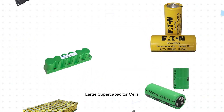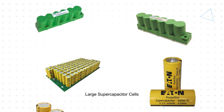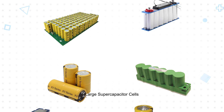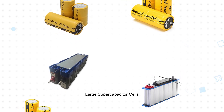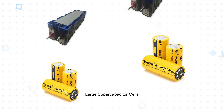Eaton's large supercapacitor cells are available with maximum working voltages up to 3 volts and capacitance values up to 3400 farads for high energy applications. Eaton also offers modules based on these large cell supercapacitors to address applications from kilowatts to megawatts. These modules integrate multiple cells and additional functions such as cell balancing for easier installation and use.